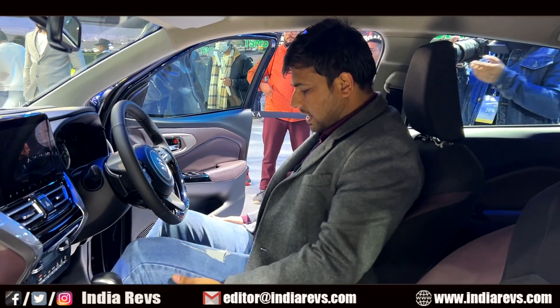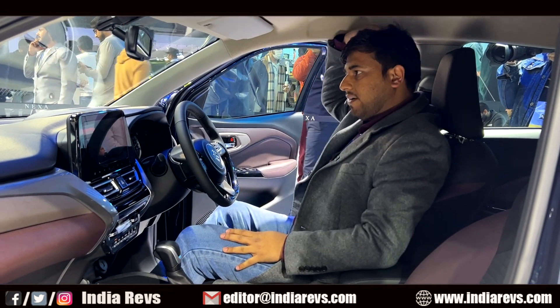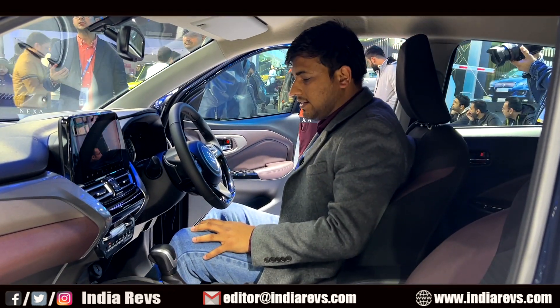If we talk about the seating, it is a good seating position. In my opinion, there is good support, and the headroom is also good, which you can adjust. It has been offered with manual seat adjustment.